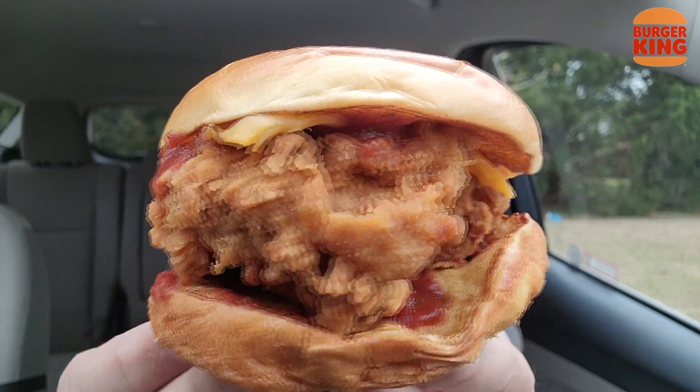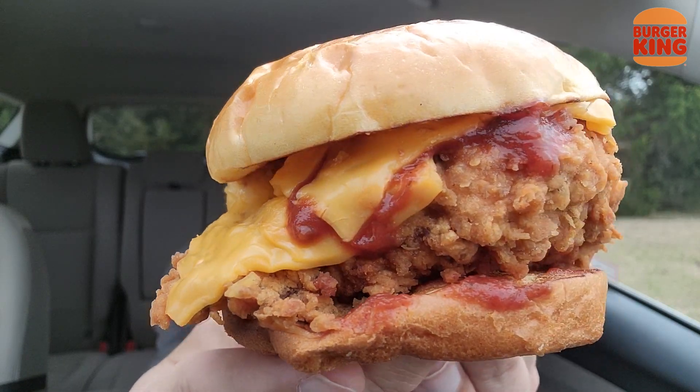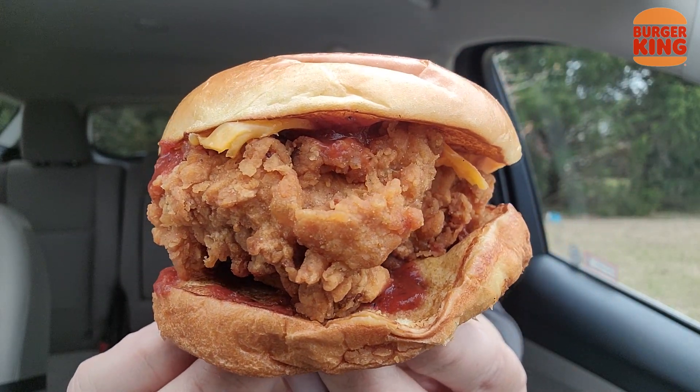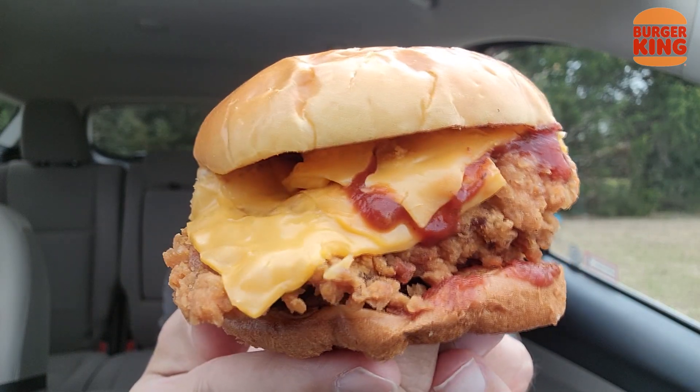I really do appreciate the double wrapping right here — you got it in the bag and you got it in the wrapper. Let's not waste any time. Check it out right there: two slices of cheese. They charged me 50 cents. The sandwich was $4.49, so you're looking at a $5 chicken parm sandwich.